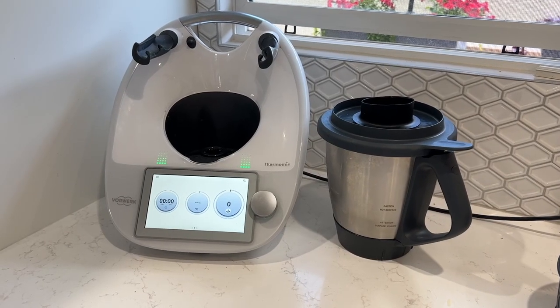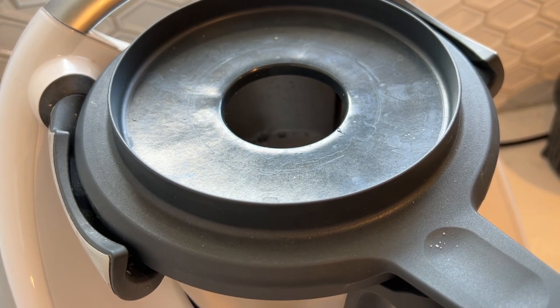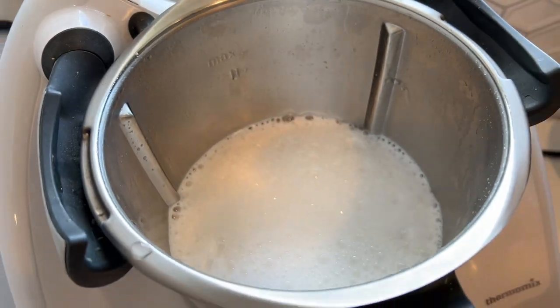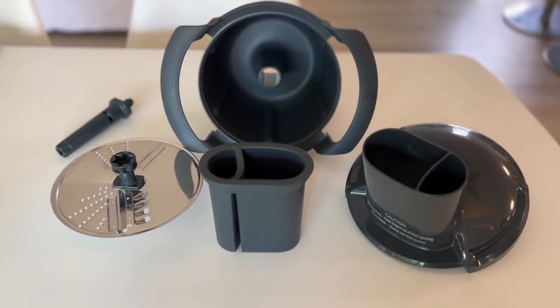What about the cleanup? Anyone familiar with a Thermomix knows that cleanup is one of the many advantages of this machine. While the new attachment isn't conducive to the regular Thermomix cleaning — where you fill the bowl with water and soap and run it for a few seconds — the plastic parts do rinse clean in seconds and really only take a quick moment to wash up.